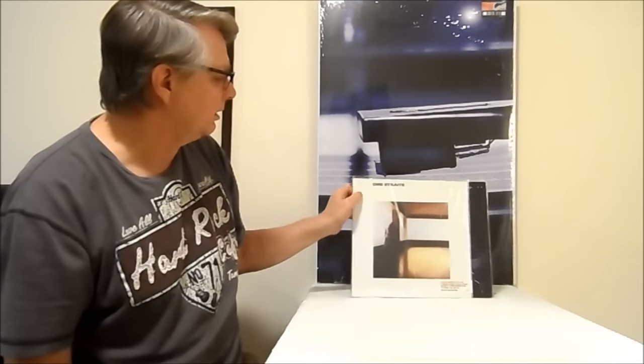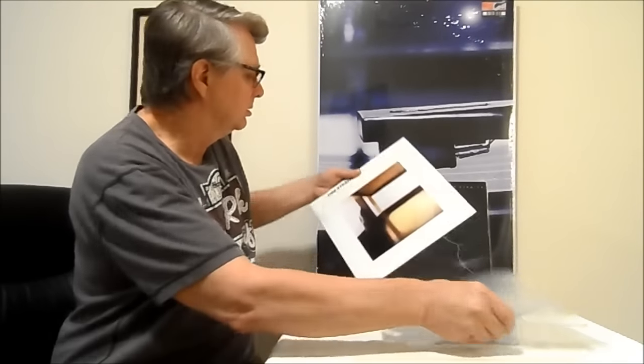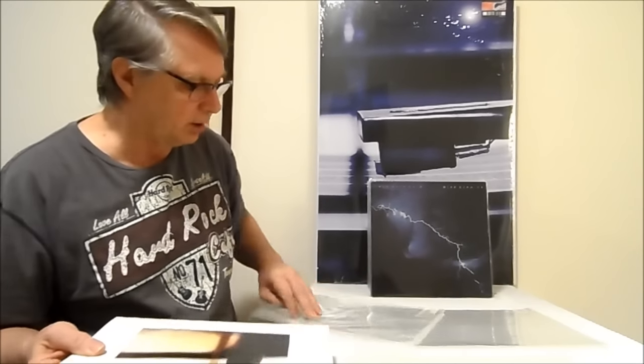Here's another record — 180 gram, pressed at Pallas, Germany, mastered by Bernie Grundman from the original analog tape, because Sound Matters. They put it on that white Warner Brothers label. How do y'all think this record sounds? Yeah, it's unbelievable — Bernie did a great job remastering this record.